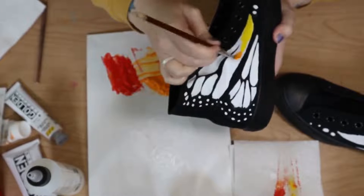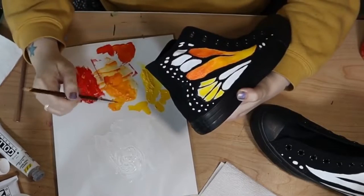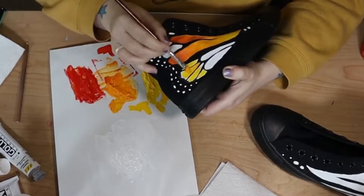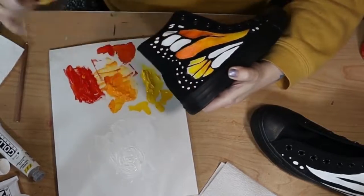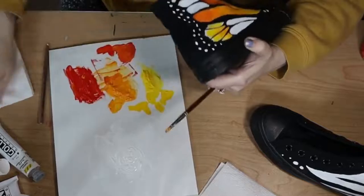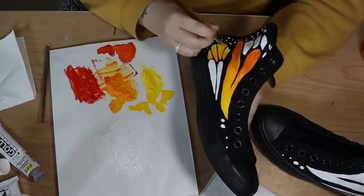But I have been really thinking hard about butterfly wings on my shoes for a while, so I really just wanted to do that. So I'm going to save the other idea for later, because you can never have too many pairs of chucks anyways.